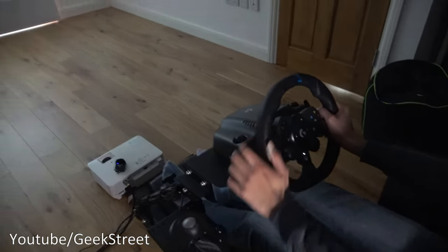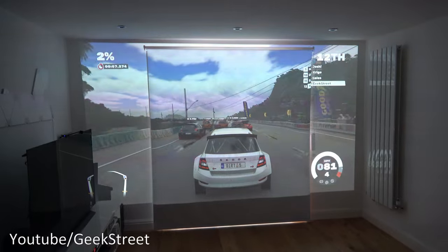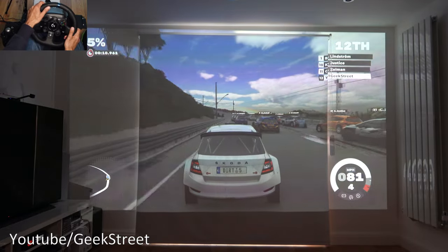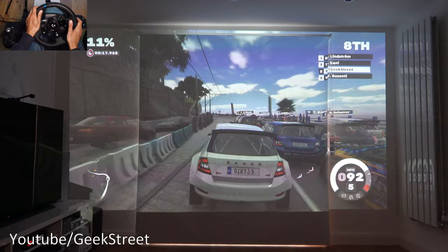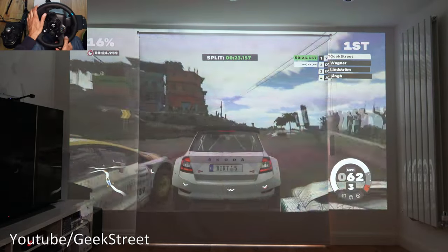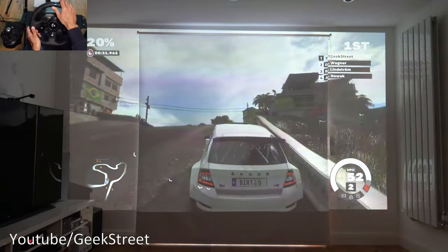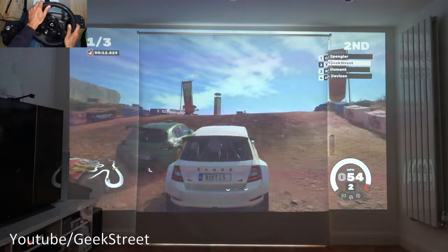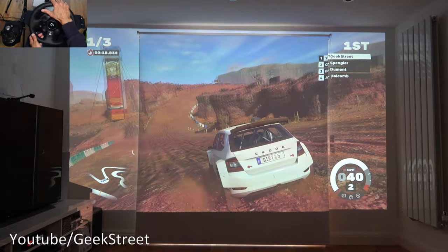Jumping into the hot seat for gaming — we've got Dirt 5 on the Xbox Series X with about a 140-inch display at this distance. Gameplay on the projector is absolutely stunning, giving a big-screen immersive experience that takes the racing experience to another level. Playing with the Logitech G923 racing wheel, the projector covers literally the whole wall. The 16 milliseconds lag doesn't affect playability for the general gamer.